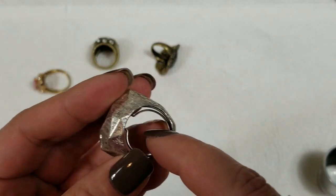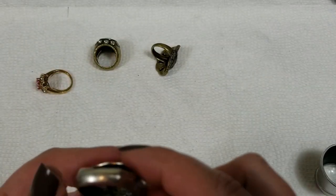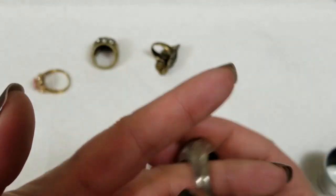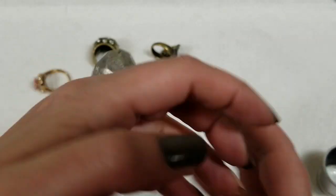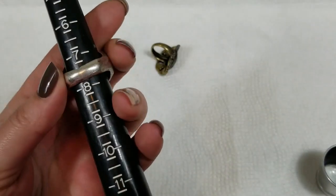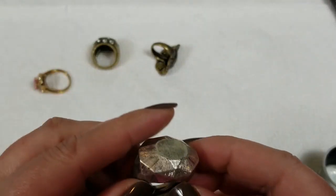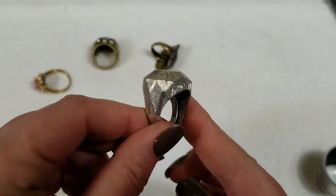This one can be adjustable — you can move these around. I don't see any marks on this. It's very big, silver tone. It's about an 8 but you can bring it down to a 10. On this one we will do $3.